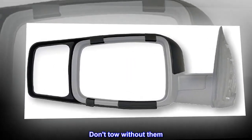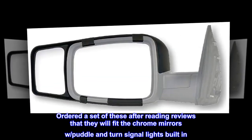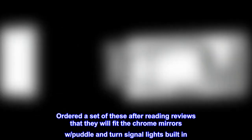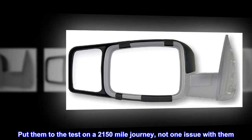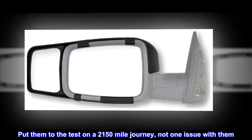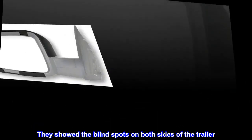Don't tow without them. Ordered a set of these after reading reviews that they will fit the chrome mirrors with puddle and turn signal lights built in. Installed in minutes as advertised. Put them to the test on a 2,150-mile journey — not one issue with them. They showed the blind spots on both sides of the trailer.